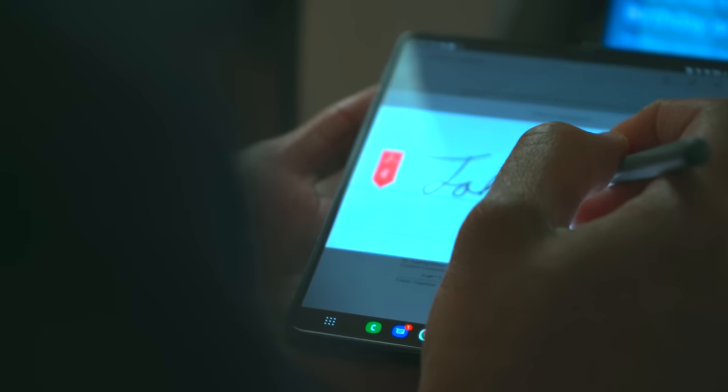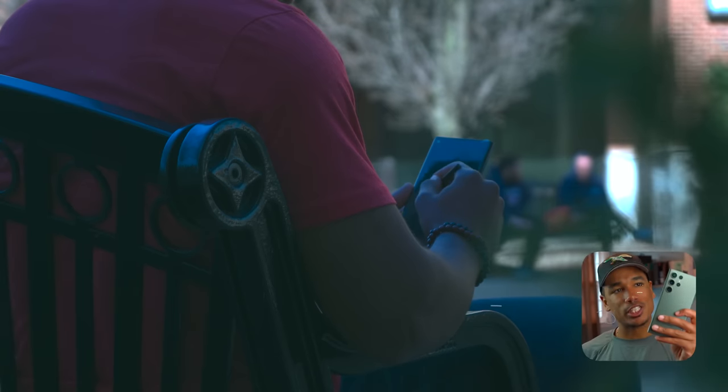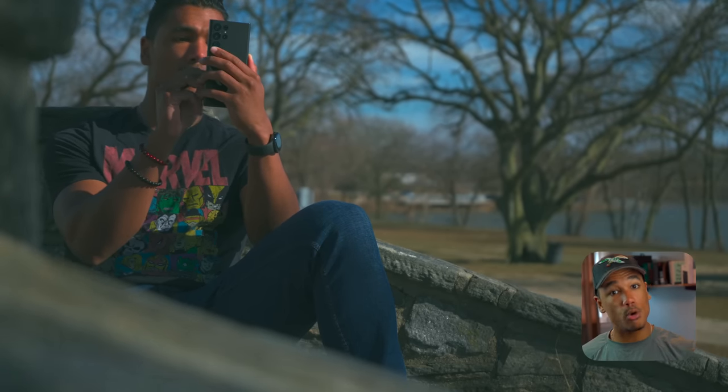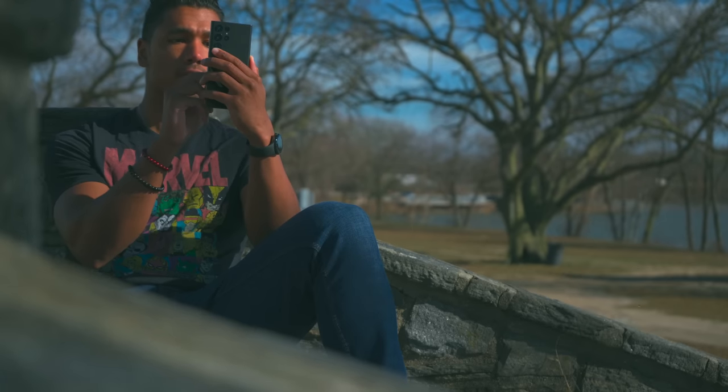I work as a therapist, and using the S Pen on the Galaxy Fold 4 is amazing as a signing pad — and I can do the same here, and this is arguably more pocketable because it's a thinner profile device. Being able to just pull out the pen and have your screen turn into a notepad is something I've loved so much. I'm thinking of things all day, all the time, and being able to at a moment's notice pull out the pen and start writing is a really cool experience.